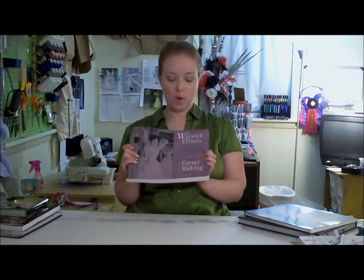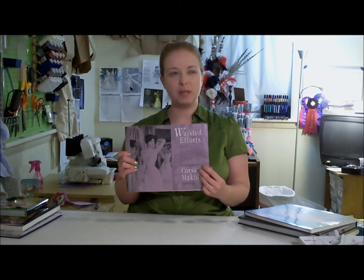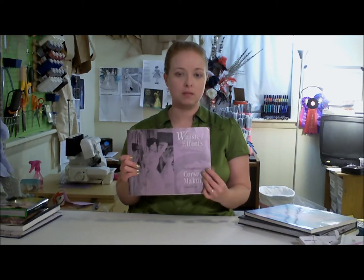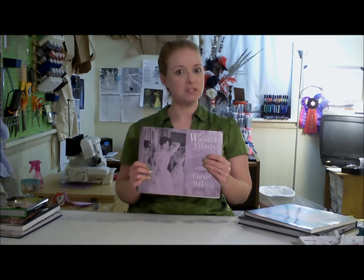Next up, Wasted Efforts by Robert Doyle. This book has a lot of diagrams of historical corsets in it, but it's really based on doing a body block, so if you don't know how to do a body block, I would skip this book and get the Sparks book. But if you're going to go more advanced in your corset making, this is a very good book.